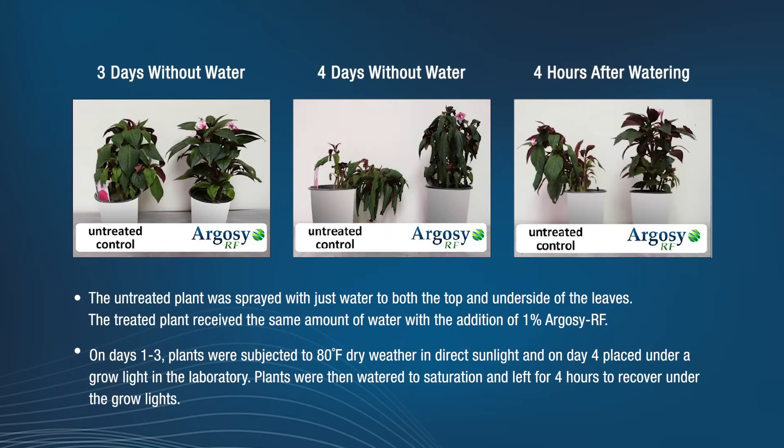As you can see here, three days without water, you can see the control and the Argosy RF. Then after they were watered, four hours after watering, you can see the Argosy RF and you can see the control again.